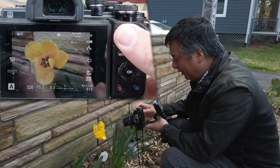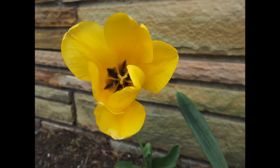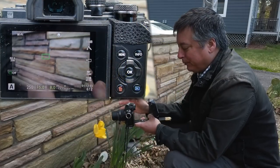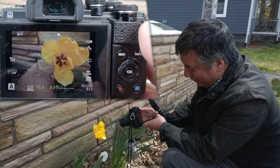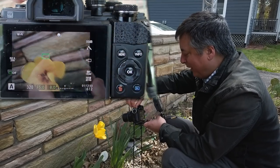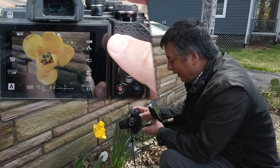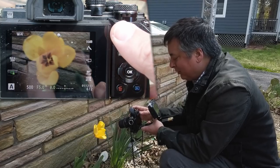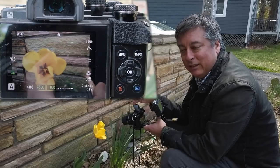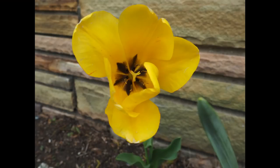Let's take a picture with the focus point on the center and see what we get. You can see it's a nice flower but it's kind of an average picture. Looking at the exposure we're at about 1/320th of a second, F5. With the flash mode in auto, the camera fires the flash only when it thinks it needs to — and in this lighting it didn't fire at all.